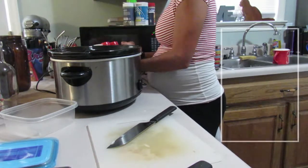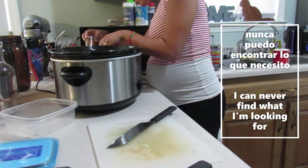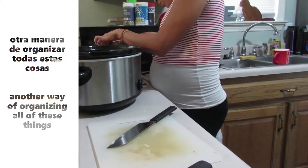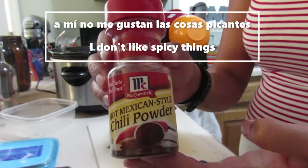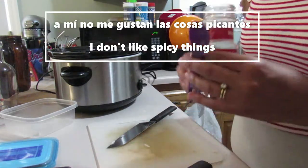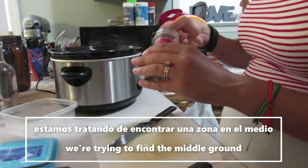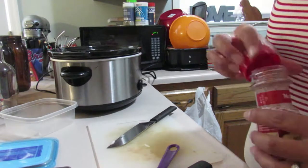Yo tengo todas mis especias en una cesta que de verdad no está funcionando porque nunca puedo encontrar lo que necesito, entonces tengo que encontrar otra manera de organizarlas. El próximo ingrediente es un poquito de polvo de chile. A mí no me gustan las cosas picantes pero a Emory le encantan, entonces estamos tratando de encontrar una zona en el medio donde yo pueda comer un poquito más de picante y él un poquito menos.